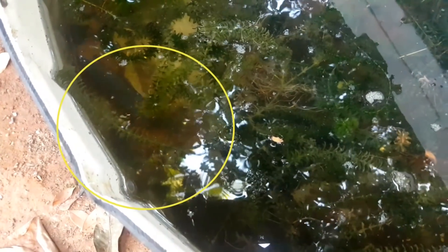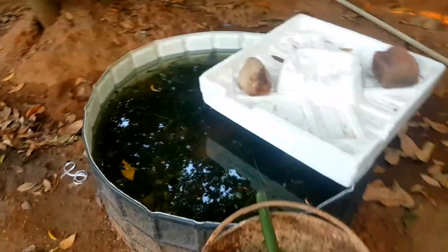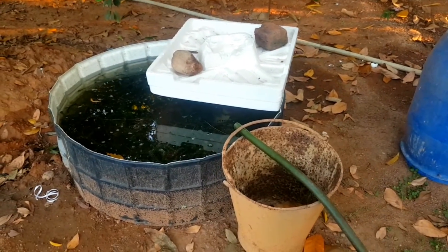For example, there is a protection to the fish. So if you want to make a video, like and subscribe. Thank you for watching.